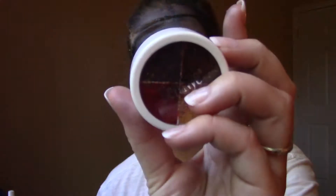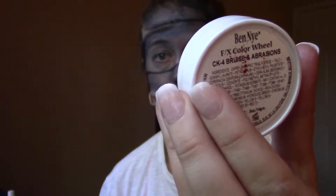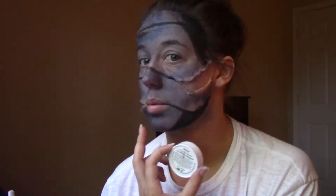So I have the slits on my face now. I'm going to go in and apply shading to my cuts. This is the FX Colors Wheel for bruises and abrasions, but I'm going to go in with the red. I'm going to apply it to the lines up here — the cuts — and then go in a little bit with some blood. Stay tuned.